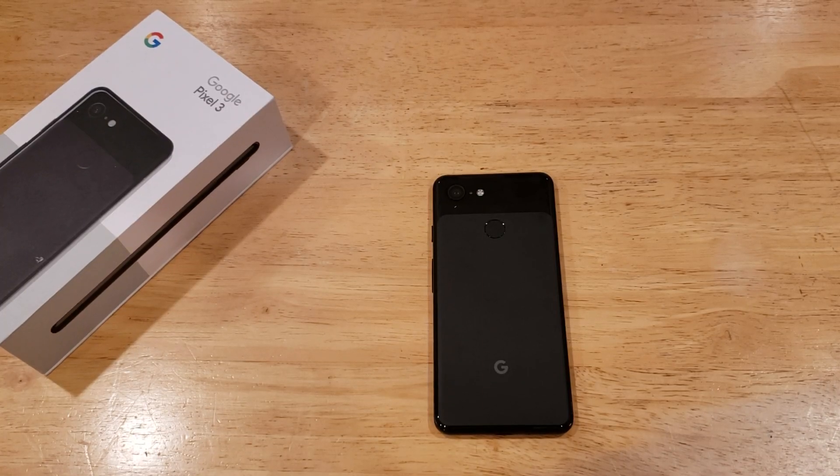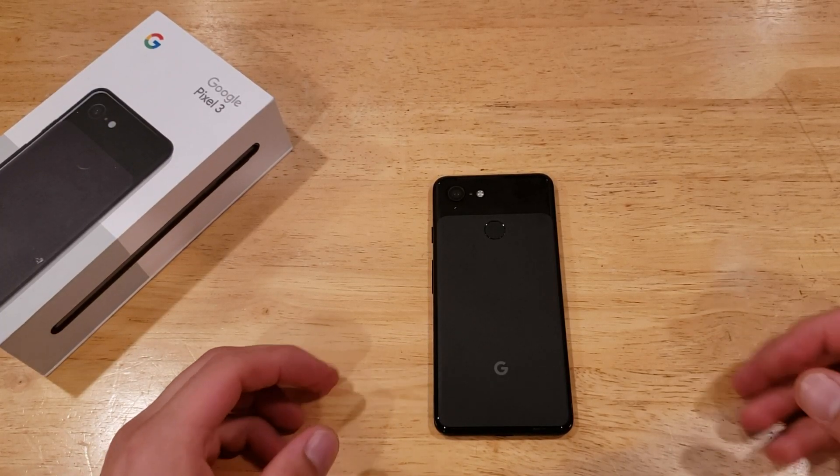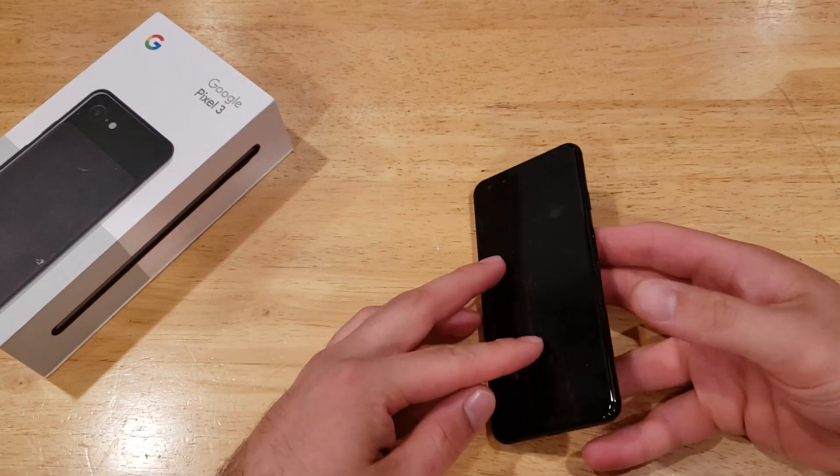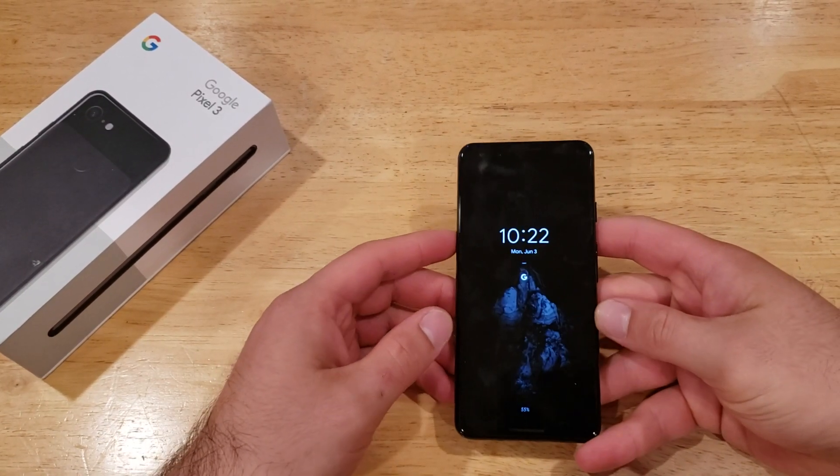What is up guys and gals? Welcome to one of How to Smartphones' tutorial videos on the Google Pixel 3. In this video, I'll be showing you guys how to turn on the assistive touch on the Google Pixel 3.